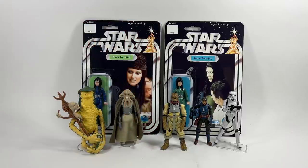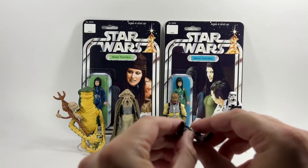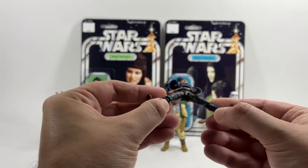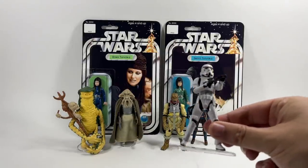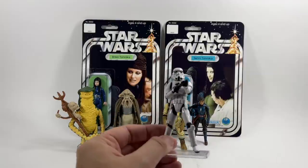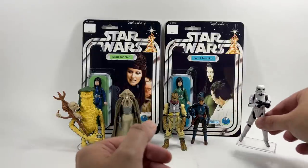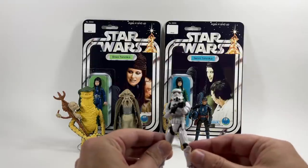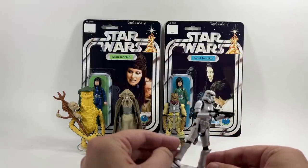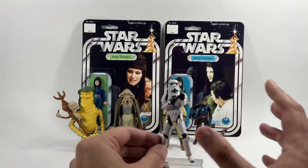So the two new Stormtroopers revealed — the GameStop and Greats ones — will have the new ankles. It's a great question about the hips though. If we look at Cosca Reeves here, she has these new hips used in the Black Series, which are so much better than the old hip style this Stormtrooper uses. It would be nice if they updated the hips with the rocker ankles, but from the photos I really can't tell. I'll try to reach out to Hasbro, but my gut instinct says they don't — hopefully they will.